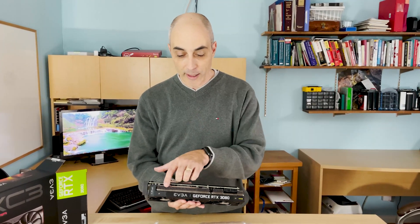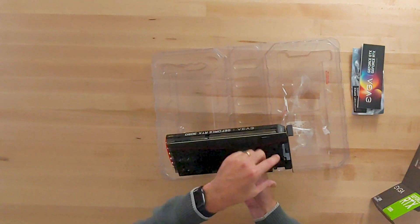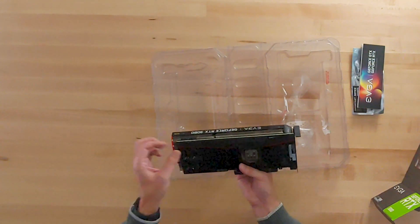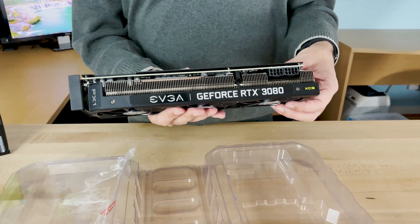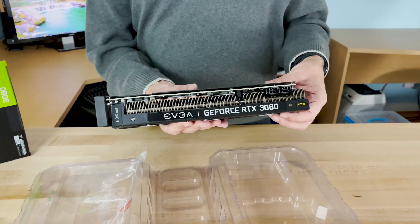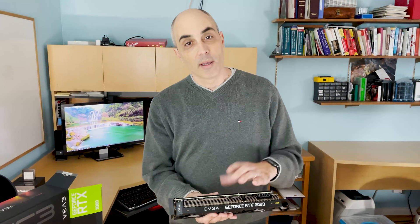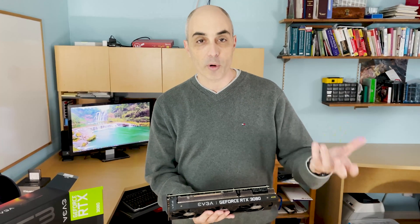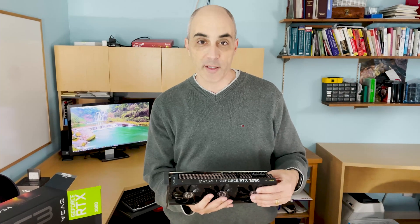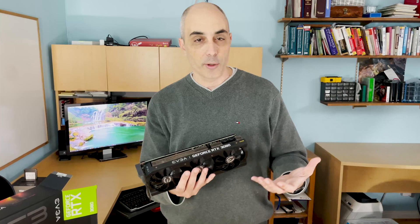The other thing to notice is you cannot plug in more than one card. If you remember older generations, they had what they called an SLI connector on the top so you could bridge from one card to the next and increase throughput. In this case the card is pretty much standalone. If you want more power than this, you'd go up to the 3090, which features 24 gigabytes of RAM for more throughput.